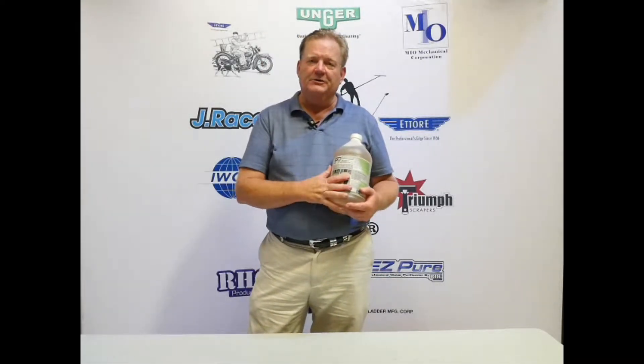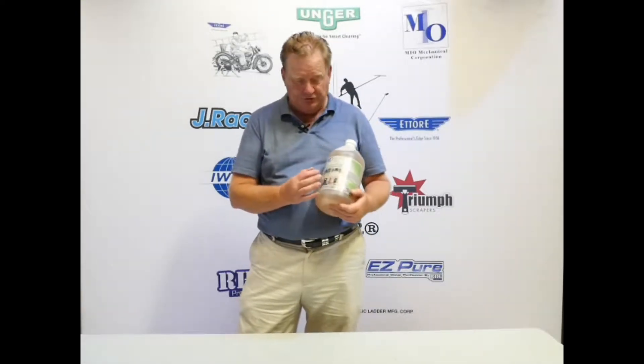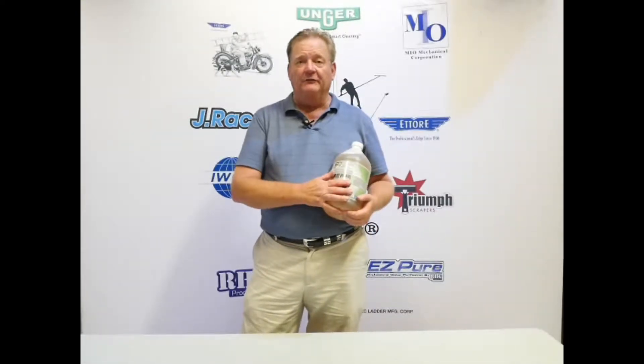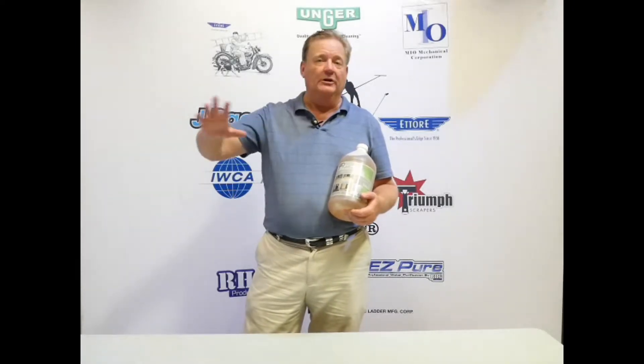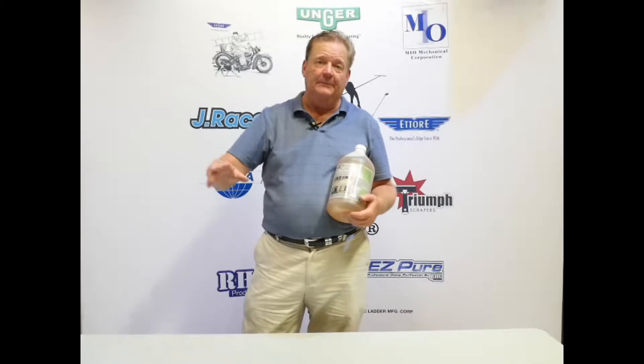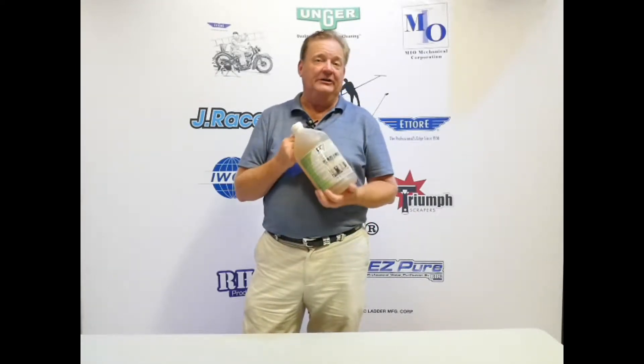F9 Products has a series of chemicals for cleaning up your concrete, and this one is called Groundskeeper. It's really meant for those concrete areas that can be oily, grungy, or dirty and need to be cleaned up. As a multi-purpose concrete cleaner, it cleans quickly.